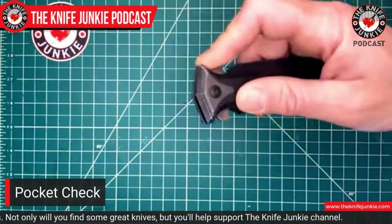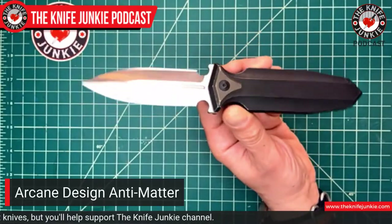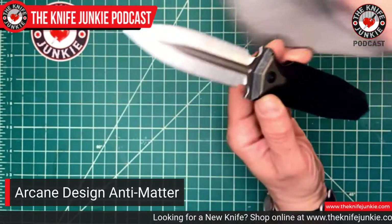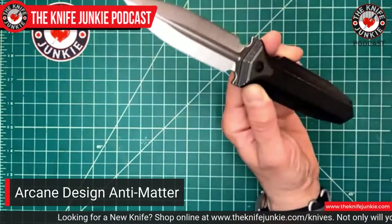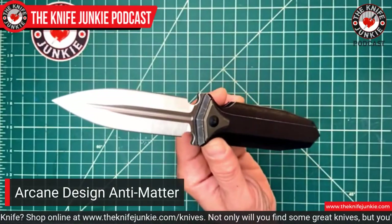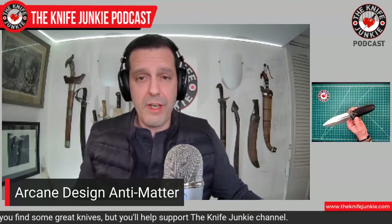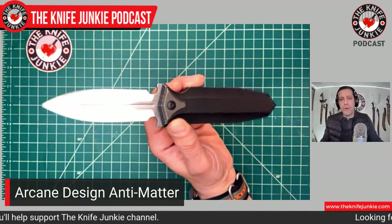Before we get moving, I want to do a pocket check. I'm excited because I have made one of my favorite knives mine finally — the Arcane Design Antimatter. One of the few knives out there that is actually double-edged, a double-edged folder dagger. You have this perfect symmetry, and it's not an easy design feat to accomplish. It's not very common due to legality issues. But for those of us who are dagger junkies and love daggers and the symmetry of this kind of design, we're all very excited that this came out.